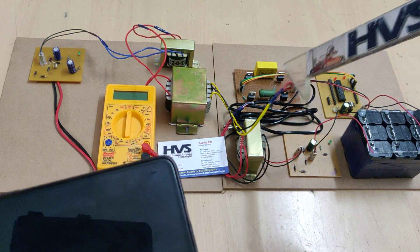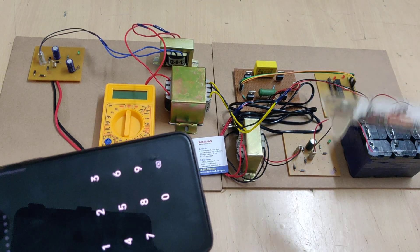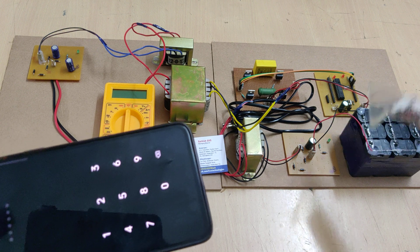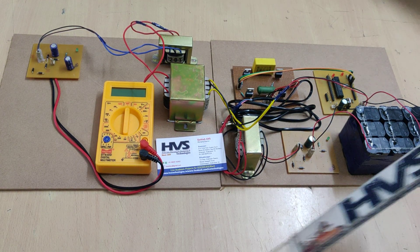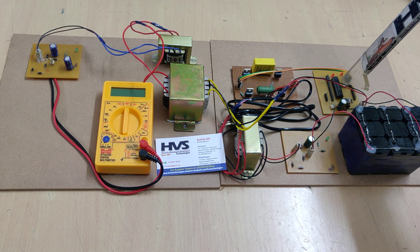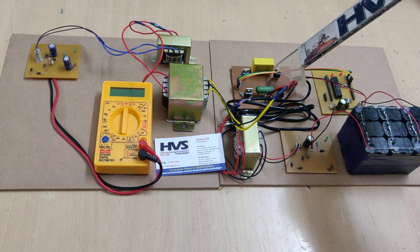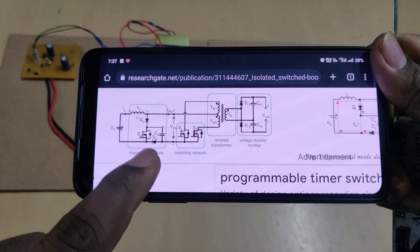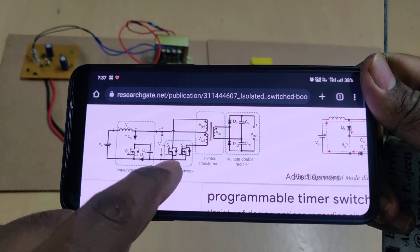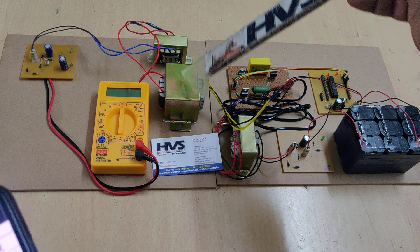The switching circuit gets a 50 Hz clock frequency from the microcontroller. Since we need to send the voltage to the transformer, we need to use an AC signal only. This is achieved by our PIC16F72 microcontroller, which generates the signals to the gates of the MOSFETs. From there we get the AC signal from this switching circuit, and the output of this switching circuit is given as input to the isolated network — the transformer.